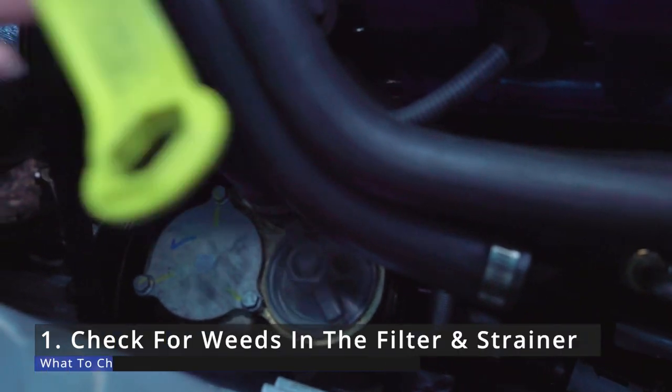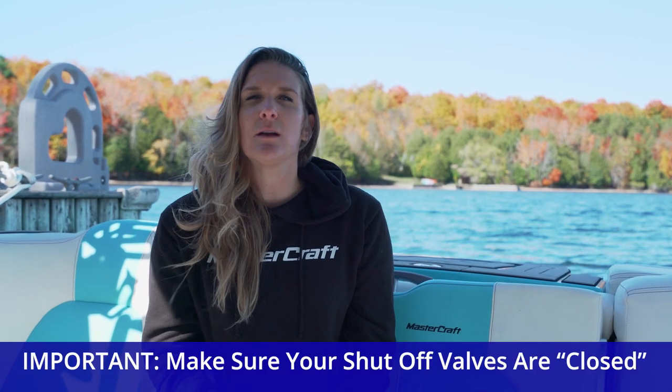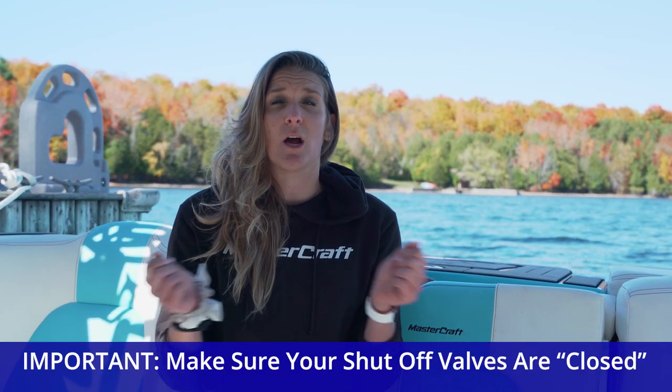First things first, locate the filter and the strainer in your boat and make sure there are no weeds stuck in it. Oftentimes, boats that are docked near a lot of weeds can suck weeds up into the strainer, resulting in a plugged strainer and therefore less water going into your engine and ultimately overheating. It's important that when you go in to check that strainer for weeds, you make sure your shutoff valves on the engine hoses are shut off.